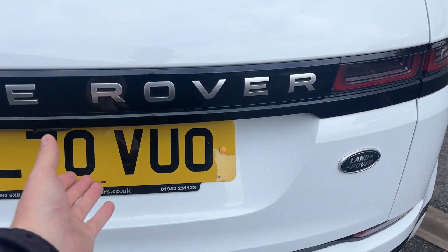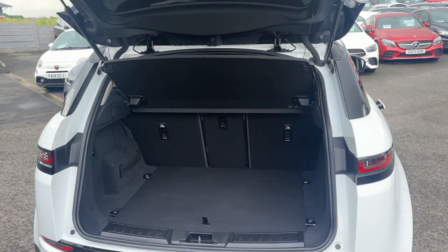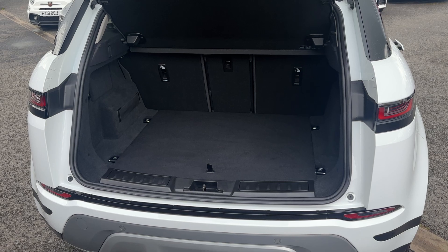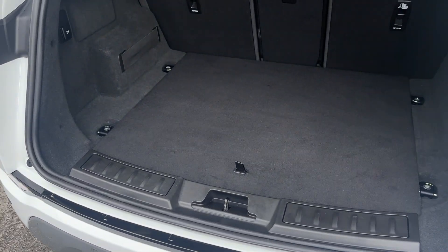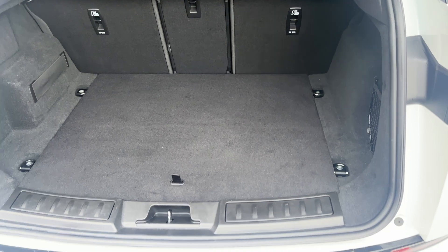Taking a closer look into the boot — it is a manual tailgate on this one, so you just press the button and lift it up. The parcel shelf is present, you've got 60/40 split fold rear seats, and you do get plenty of luggage space in these Evoques.